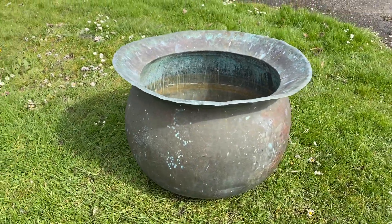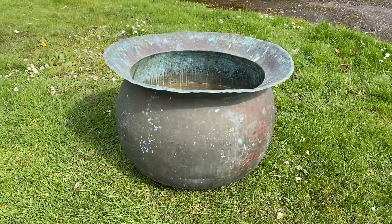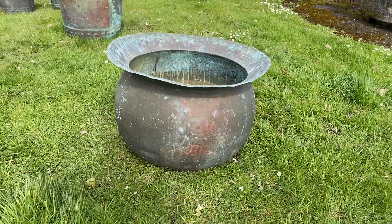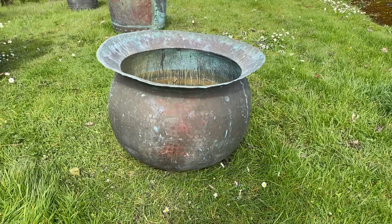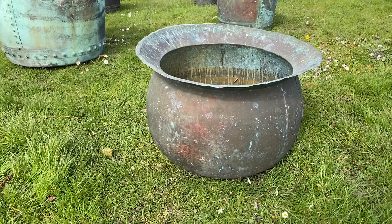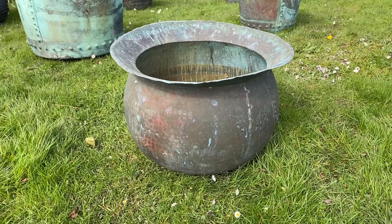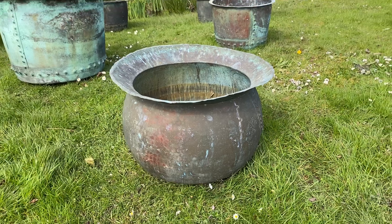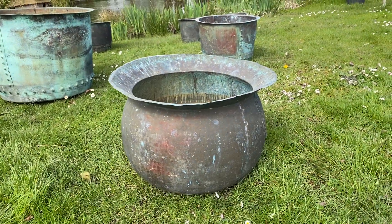Good pot all round, great condition, holds water. Colour coming on. Topiary colours in there too. Medium size.